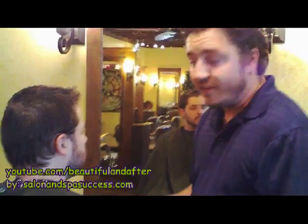Hi, it's Eric from Beautiful After, and this is William. Today we're going to do a little bit of beard trimming and shaping, and I'm going to show you how it's done.